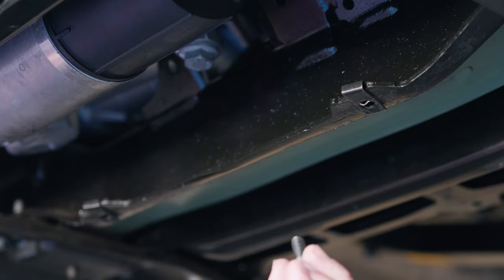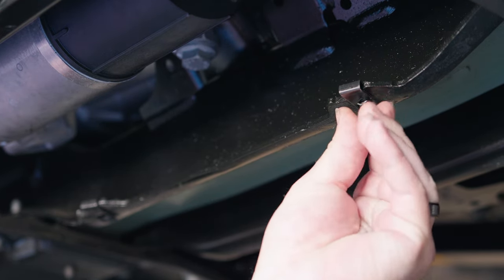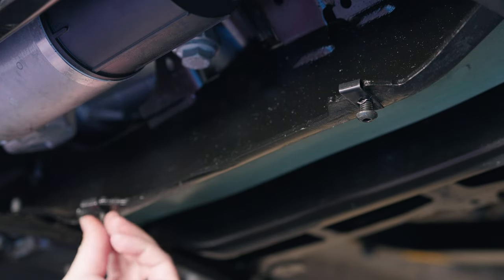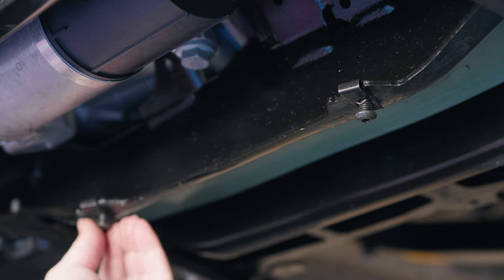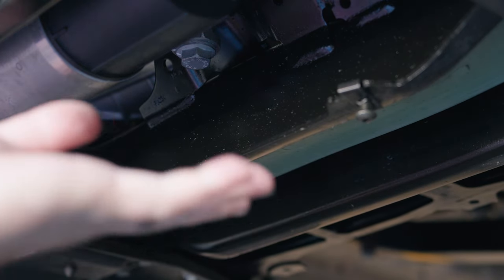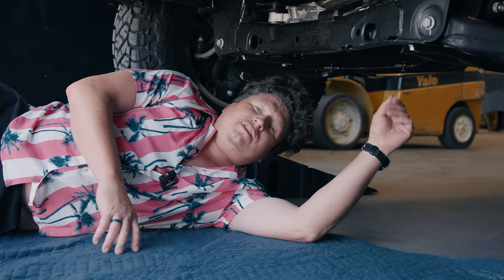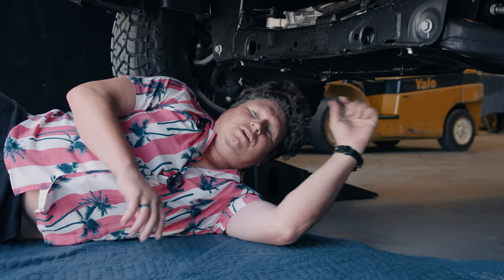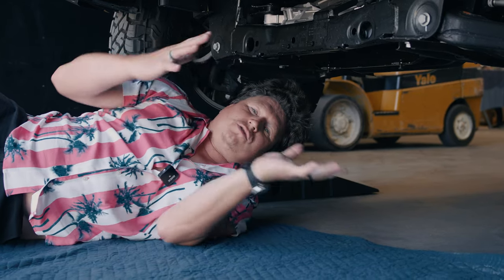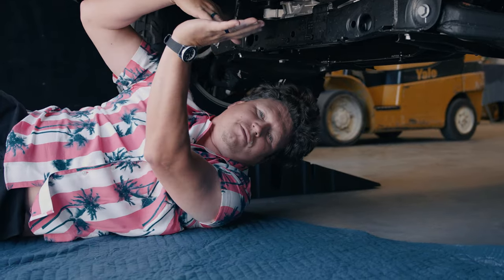Next step, you will take the bolts that we supply. You want to just hand tighten them just a little bit. That way you can slide the skid plate onto its position. It's easier for one person to do this job. It will slide into it and then you tighten everything else on. Once you hand tighten the last two bolts, you just want a little bit of a gap so that we can slide the skid plate onto it easier.